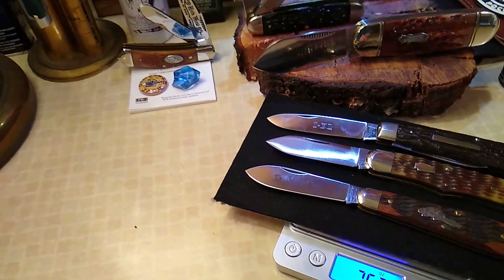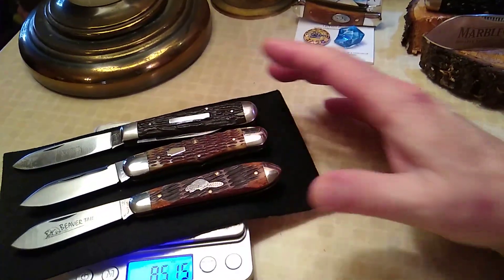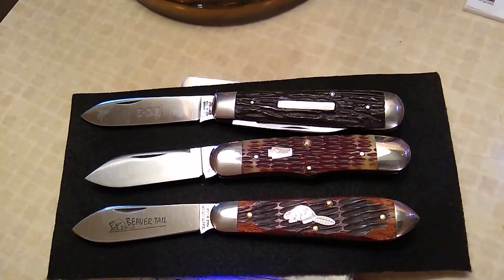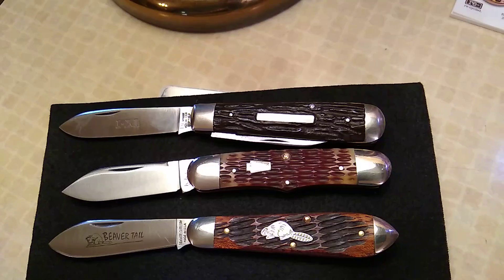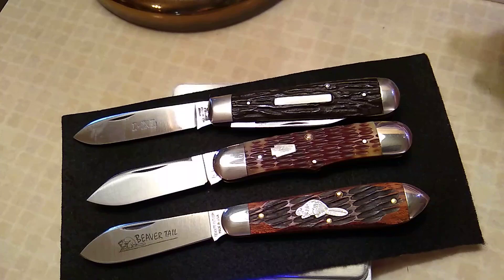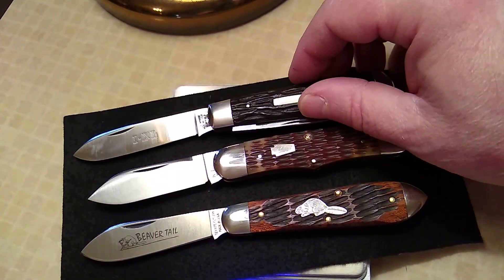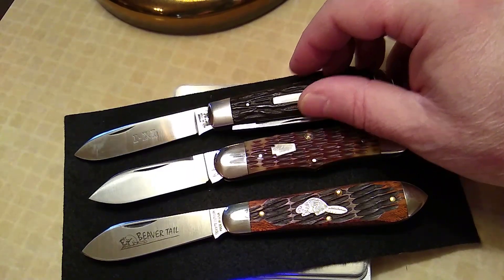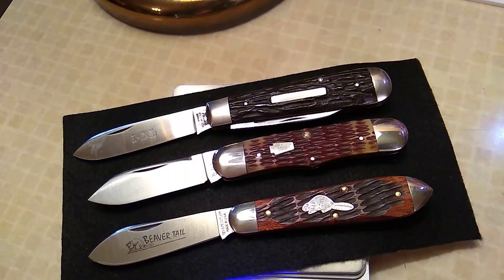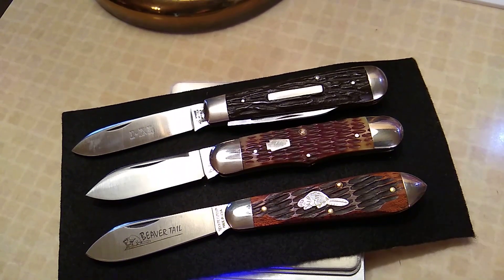Let's see if we can get it under some better lighting. I like that lighting there. It's got a swell end, center swell, and you could probably call it a swell end too — or teardrop with that cap. I guess that would be a teardrop.